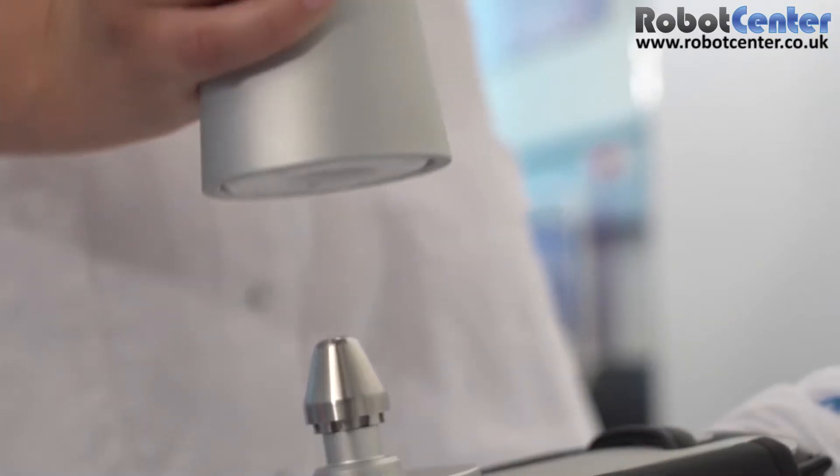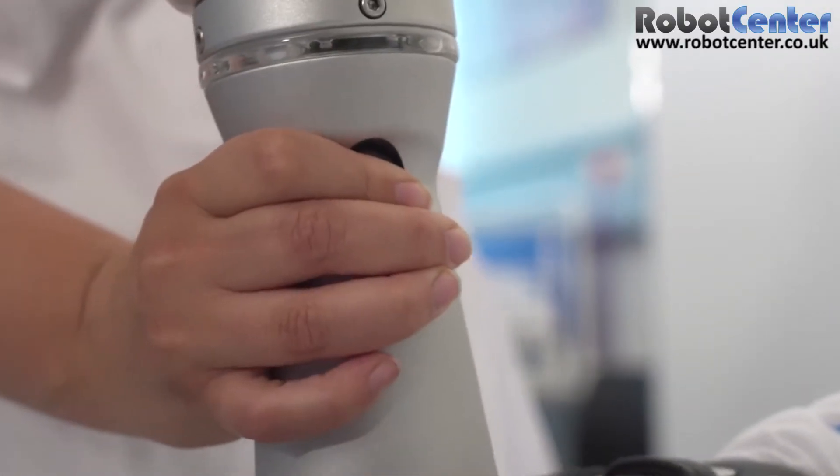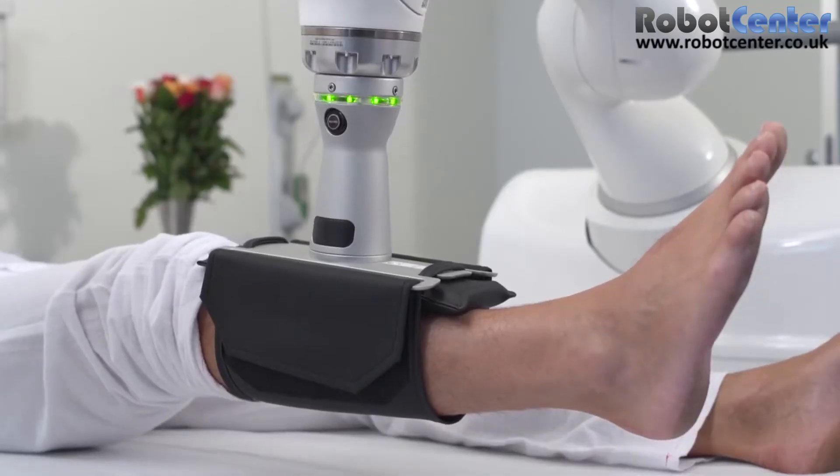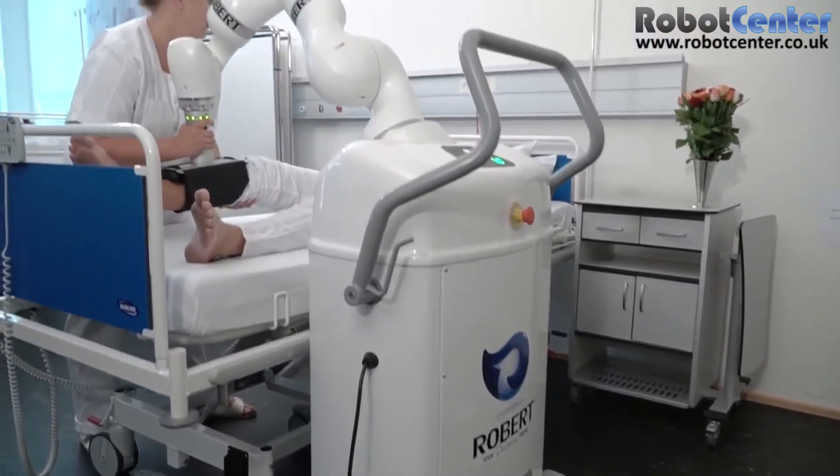The two parts are easily linked up by pressing the robot arm's coupling link onto the brace. The therapist will then push record before performing an individual exercise that is particularly beneficial for this patient.